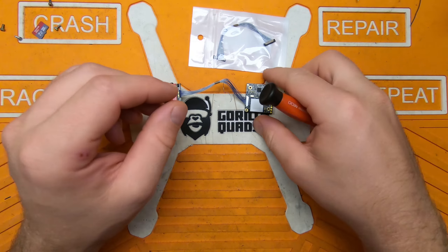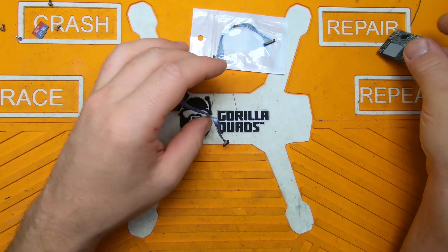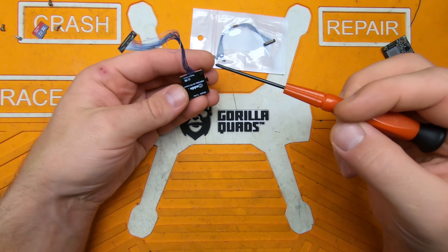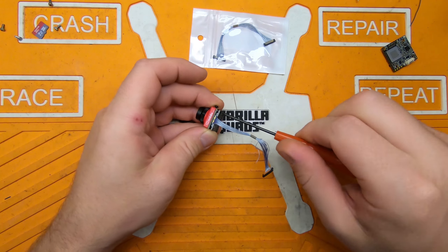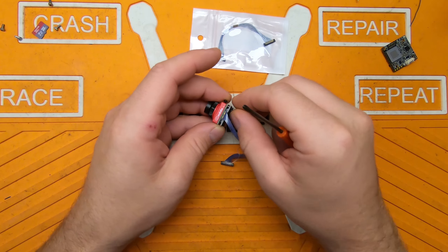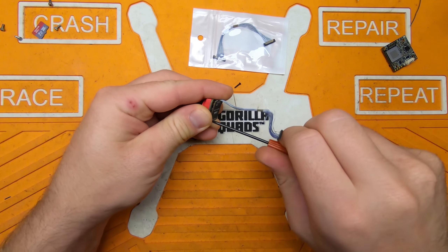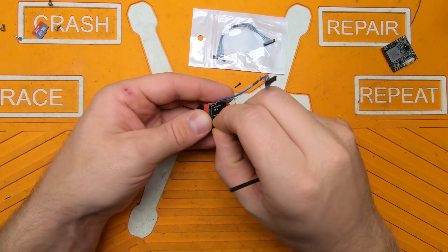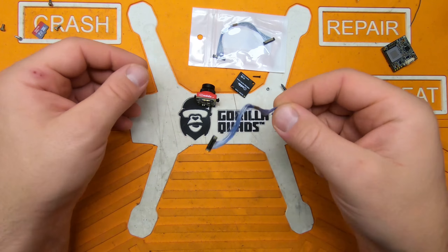First things first, real simple — just pop this off the board here. Using a double-aught Phillips bit, go ahead and take the back cover off. Should just be two screws. There's the back cover, and here's the other end of that cable. Just put your fingernail under there and pop it right off.